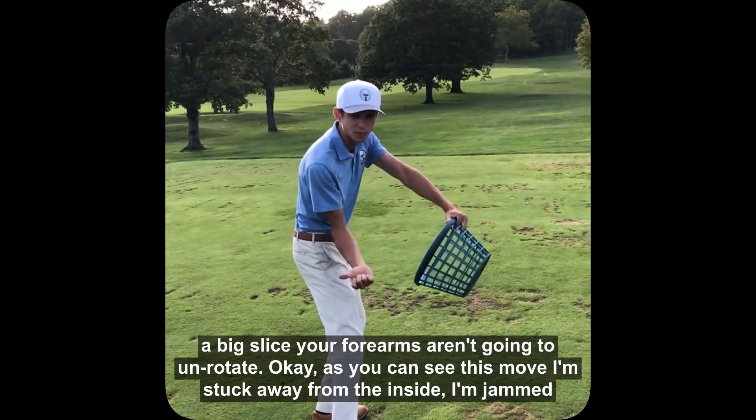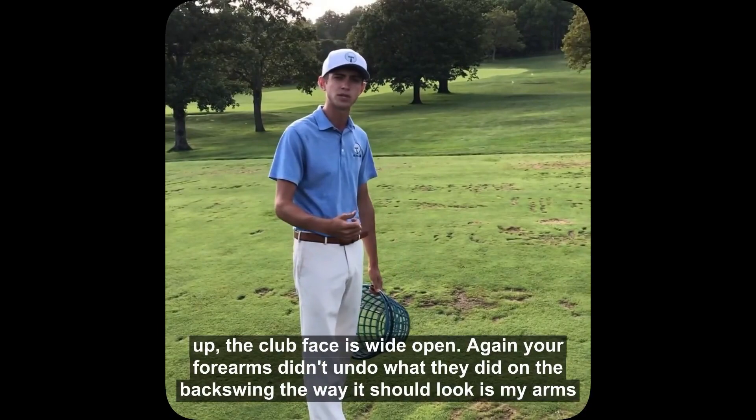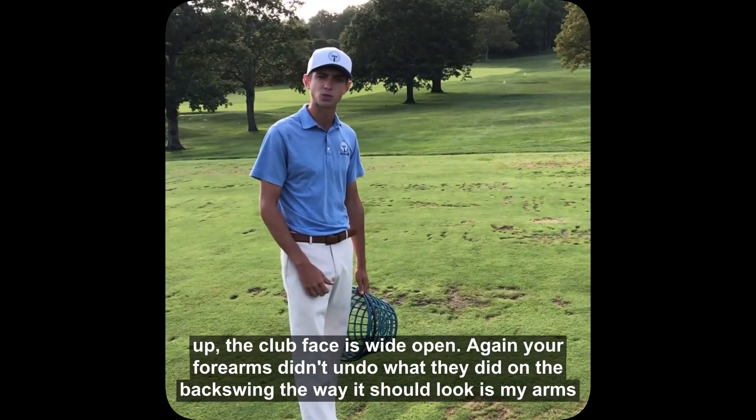You can see this move — I'm stuck away from the inside, I'm jammed up, the club face is wide open. Your forearms didn't undo what they did on the backswing.